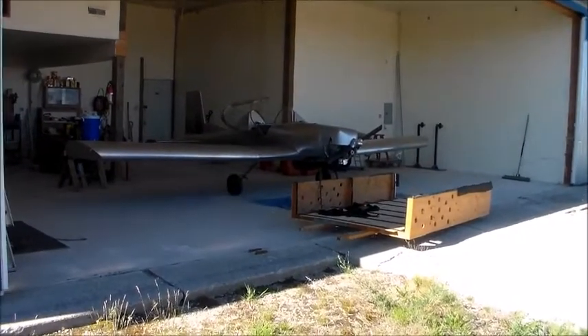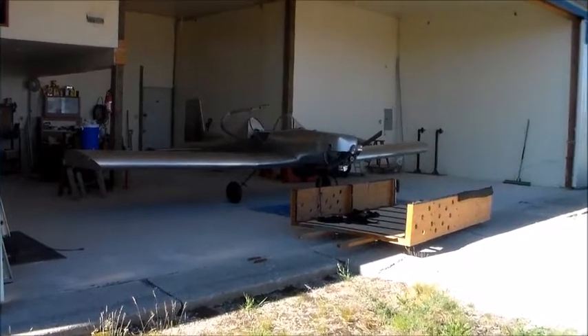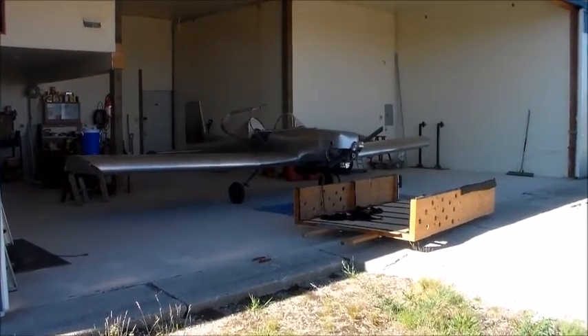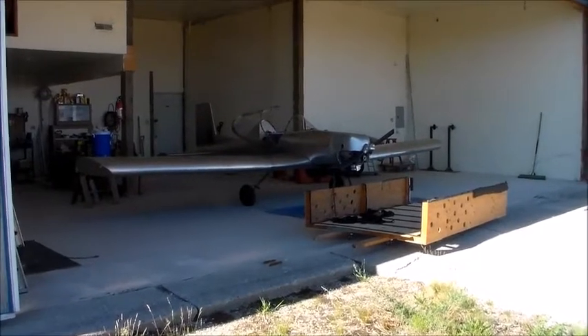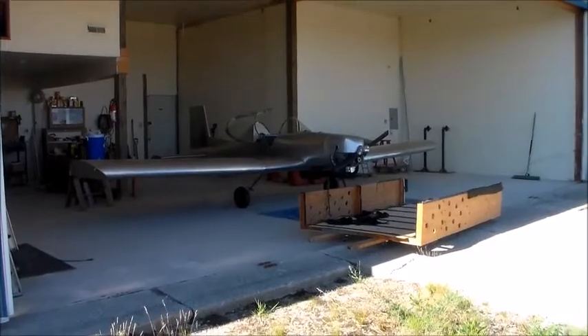So I got the Hummel out of the hangar and got it all cleaned up, took it for a flight this morning, and before I take the wings off I thought I'd do a video that shows a close-up of how the wings go on and off. So that's what this will be about.